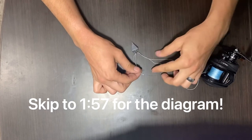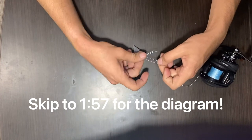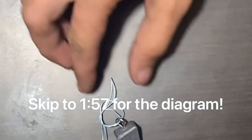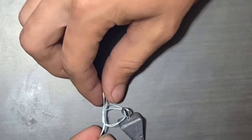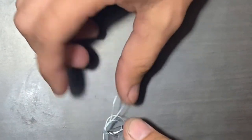You're basically just going to take this side and this side and tie a basic overhand granny knot. Once you tie that granny knot, here's a zoomed-in image of what it's gonna look like. You can see really clearly — that's just a basic little knot right there.